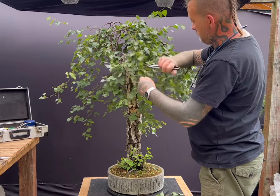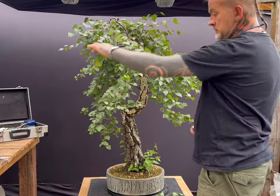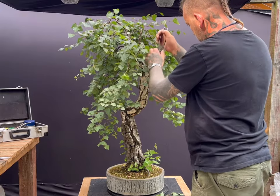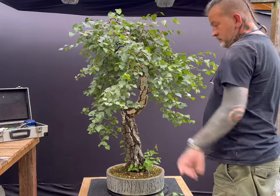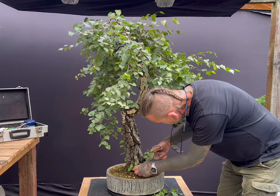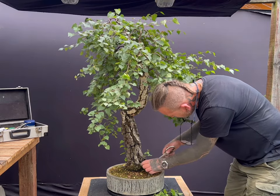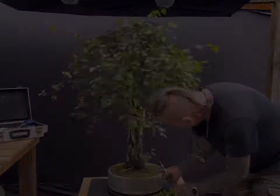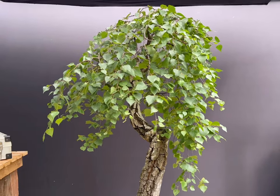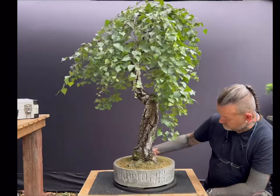A few further notes regarding birch bonsai: repot in spring using a free draining soil. However, birch are a very thirsty species, so include 40 to 50% akadama or chopped bark in the mix to keep it moist throughout the year. Birch respond well to root pruning, but take care to chop thick roots back to a smaller secondary root, lest the thick root starts to rot back. Finish all styling and pruning by August to avoid dieback, but don't prune or style before the first flush of growth in spring has hardened. Birch bleeds sap excessively if pruned in early spring before they have pushed their first flush of growth. Despite being something of a touchy species, during the growing season birch can be pruned repeatedly if necessary and defoliated partially or completely at mid-summer.